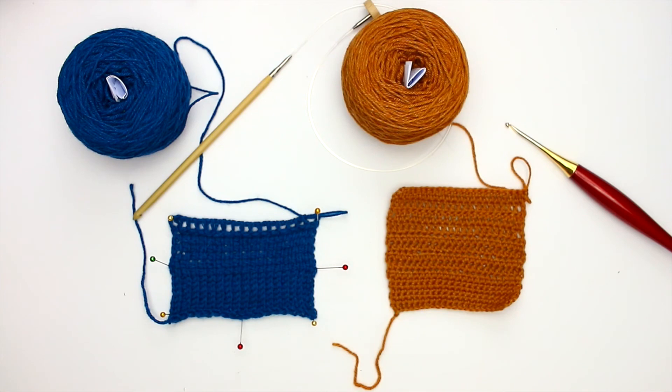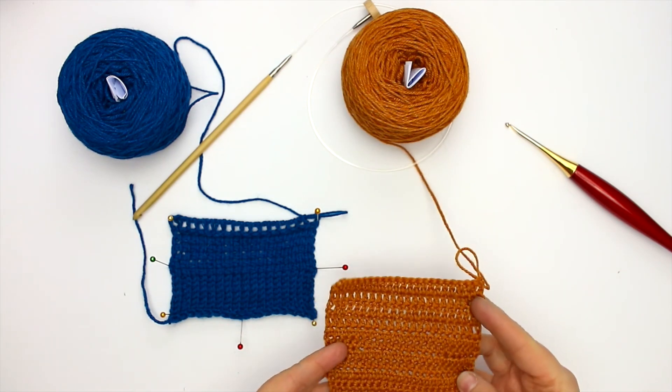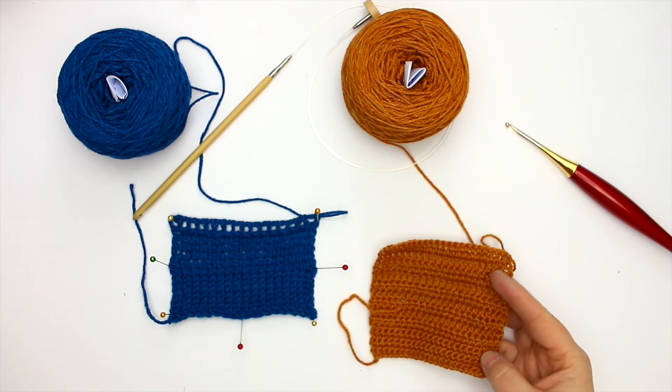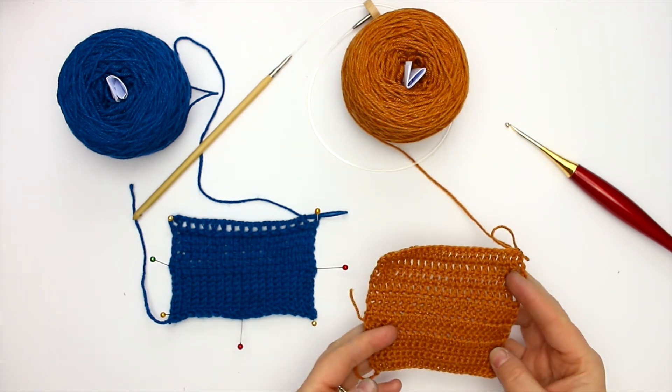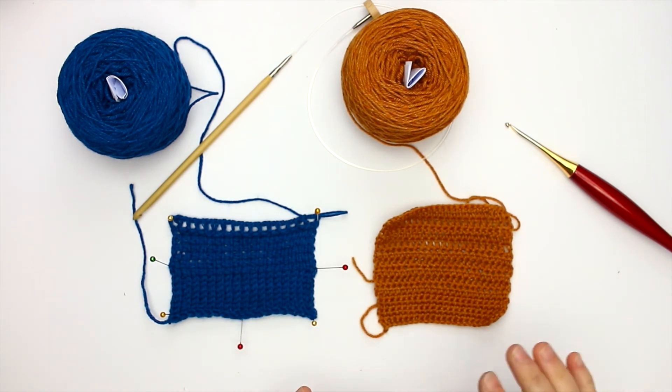Otherwise, the yarn itself was lovely to work with. I like the drape much better in the Tunisian, and I think if I were to do something with this yarn in regular crochet I'd be going up a hook size or two, because I just don't get enough drape with the 3.5mm. I'd probably go up to maybe a 4.5mm and start my way up from there.